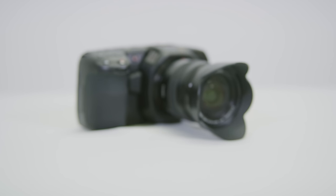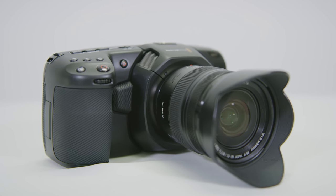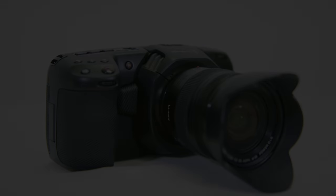Before we finish today, I would like to show you guys some sample footage shot on this camera. I hope you guys enjoy this video — please feel free to subscribe to our channel and like our videos and short films. See you guys next time.